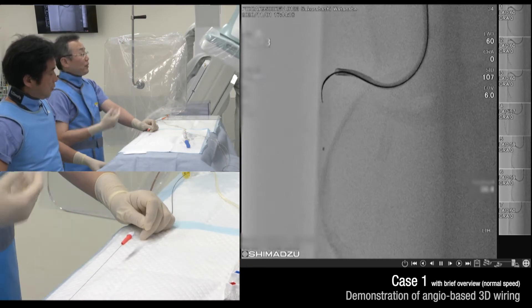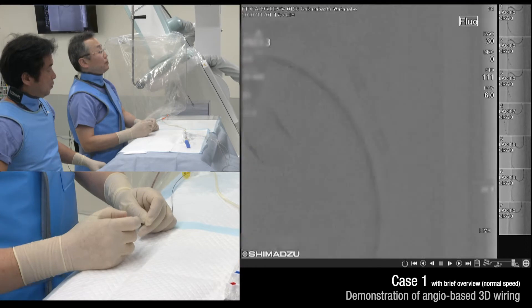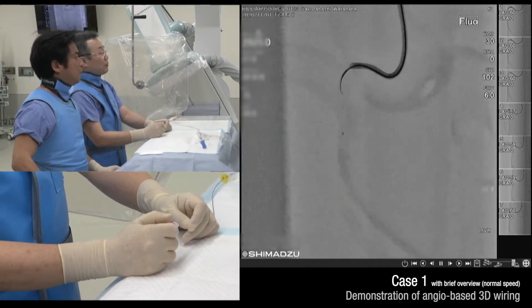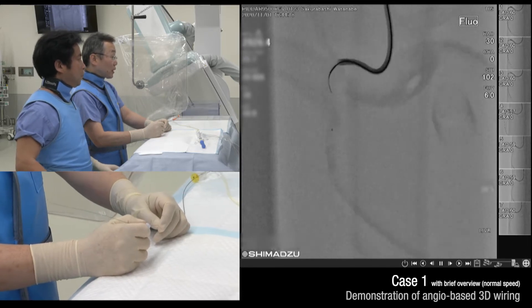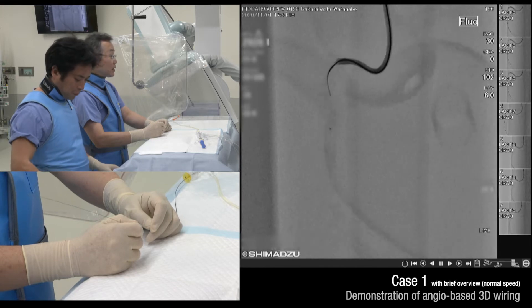The shaft is in front and the tip is behind. A little bit of counterclockwise rotation to trace the central part of the vessel. Then I just push it.